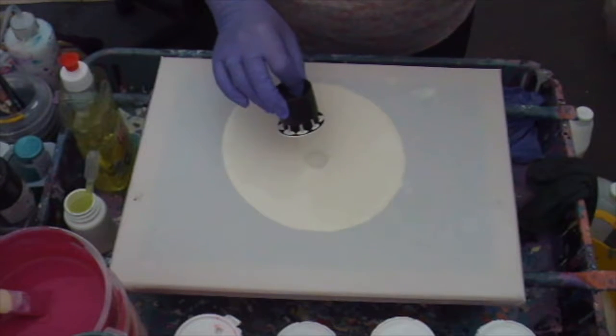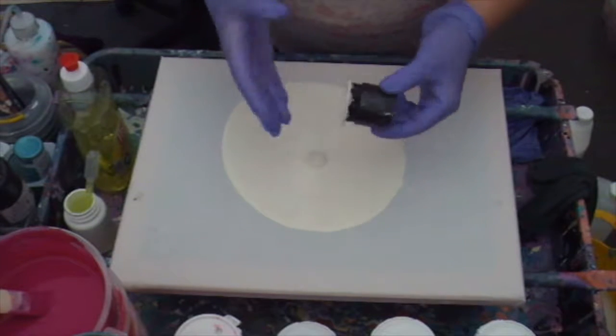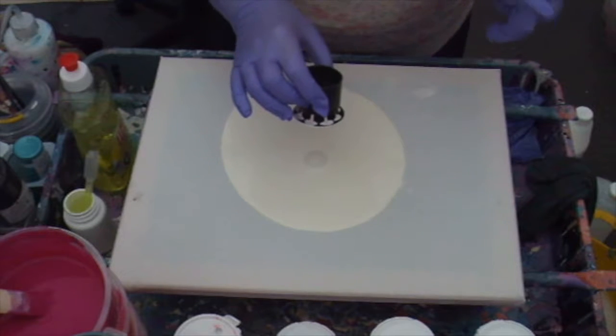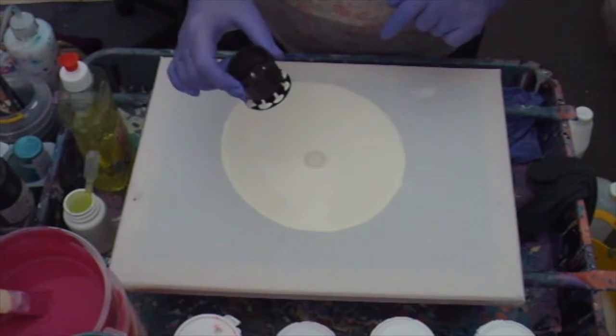Hi everyone, welcome to Go Fluid Art. I've found these two pieces of plastic. My hubby Robert has kindly glued them together and I'm going to try to pour through them.